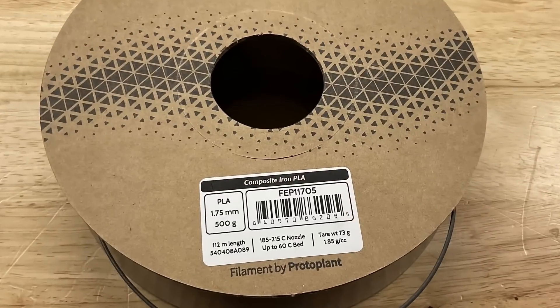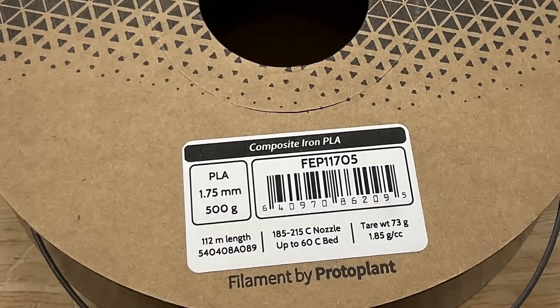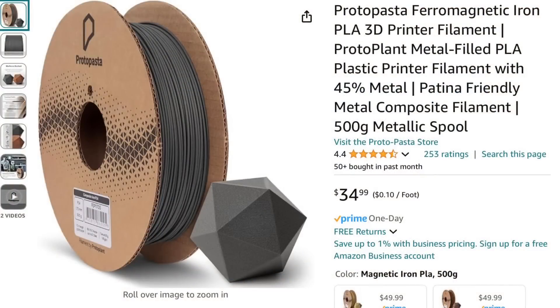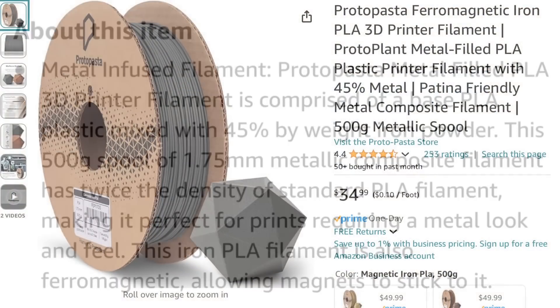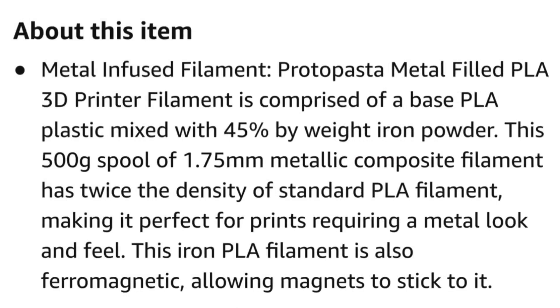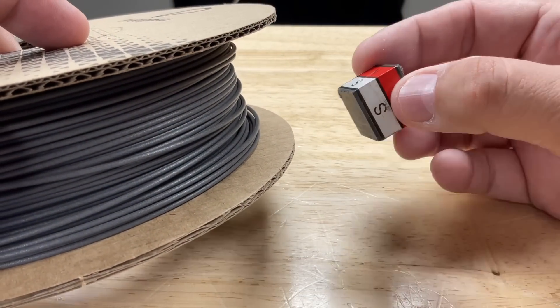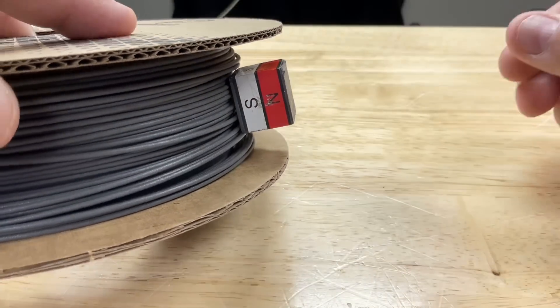I've been wanting to experiment with this ProtoPasta composite iron PLA, because they claim it's magnetic. It's not the cheapest filament — $35 for half a kilogram — and it's probably a little bit tougher to print, but it's 45% by weight iron powder, which they say makes it ferromagnetic, meaning magnets can stick to it. I took the spool and a magnet, and sure enough, magnets stick to it and hold.